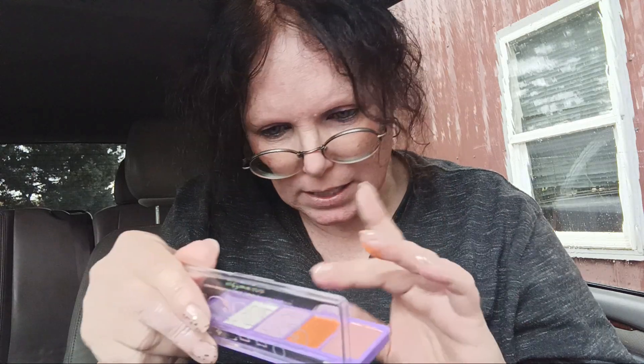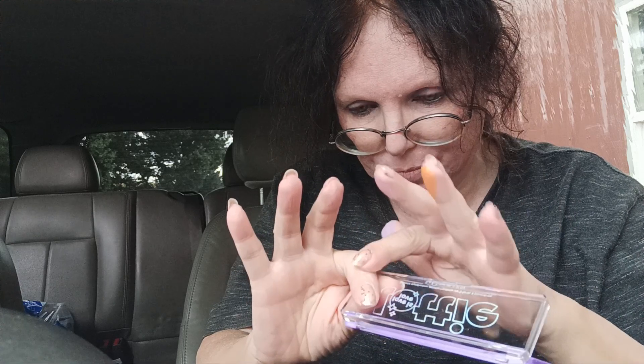I found out that the hardest to swatch - not so much the hardest, but you need a lot of it for it to show up - is the purple. So if you get this, be really aware that the purple you're going to need a lot, a lot, a lot to swatch. I've put the purple and the lightest color, which looks white, on my fingers. The white looks really different. It looks white in the pan, but when you swatch it, the last two colors are probably the easiest to swatch. Really be aware of that.